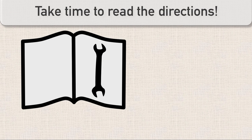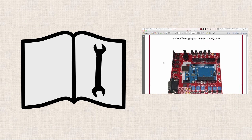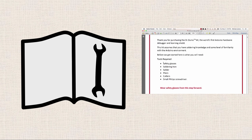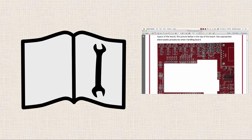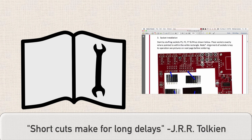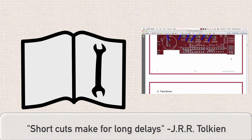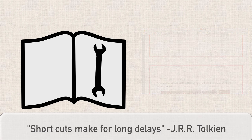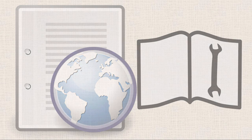So the first advice is painfully obvious, but it is still worth mentioning: read the stinking directions. When all you have to do is solder on some header pins and a couple LEDs, it's tempting to ignore the directions and just go at it. As Tolkien says, shortcuts make for long delays. So even on simple assemblies, it truly pays to take the time to read through the directions. Nowadays, most companies put their directions online instead of just including them in the box — it will save you time in the long run.